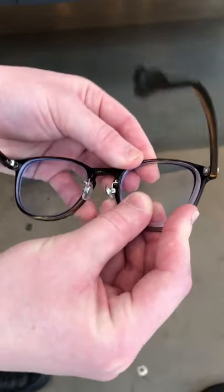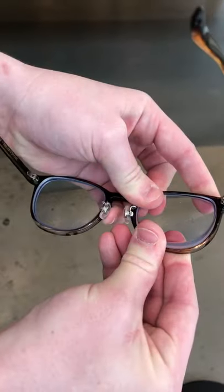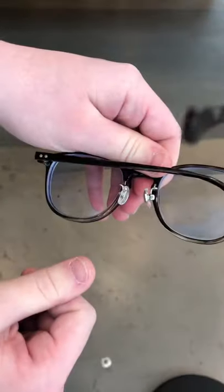Again, you basically would just put it in the center here first, and then you're going to kind of get the top — so you can see the top is in, but the bottom is not — and then you're going to push the inside, and then you can push the outside, and then it will just go in.